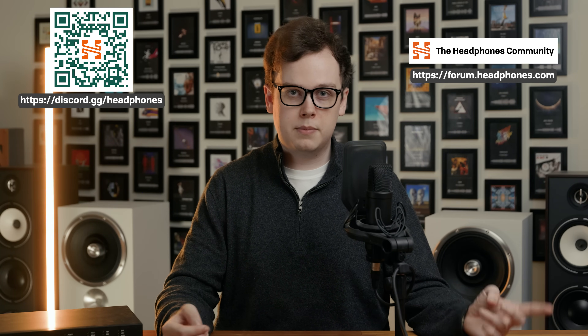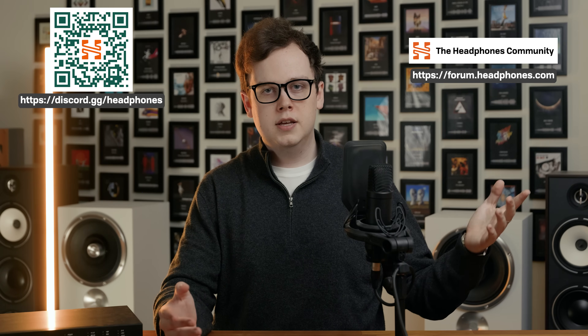I hope you enjoyed this video, and if you've got any questions about the Cyan 2, oversampling, DACs, amps, headphones, or anything else at all, come and say hey on the headphones.com Discord server or check out our newly revamped headphones.com forum. Until next time, I'm Golden Sound, you're watching The Headphone Show by headphones.com, and I will see you next time.